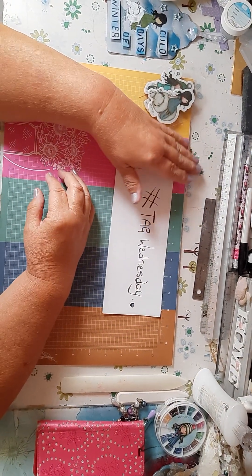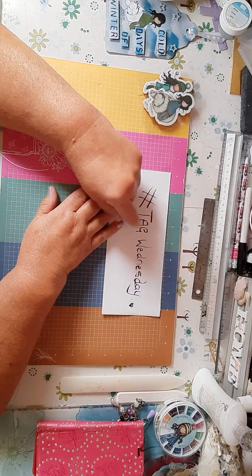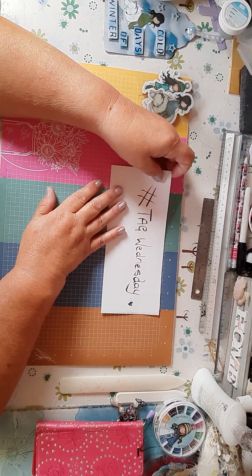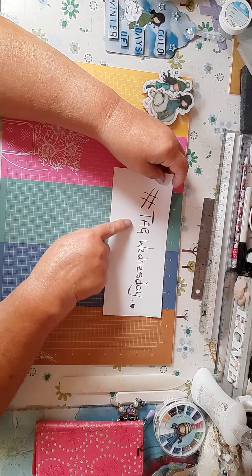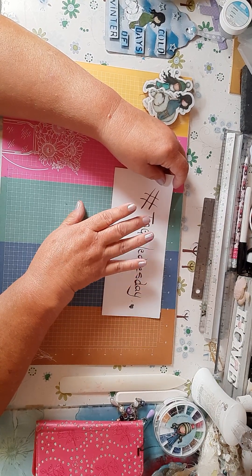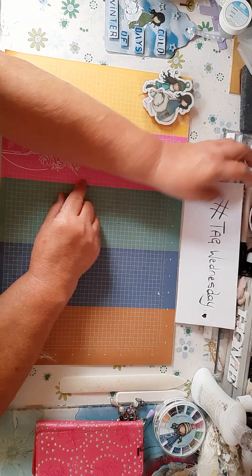Hello everybody, welcome back to Craft Room! It is hashtag Tag Wednesday, so this week I pulled out my winter tags on Saturday.